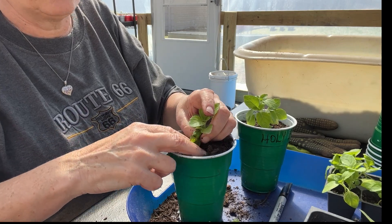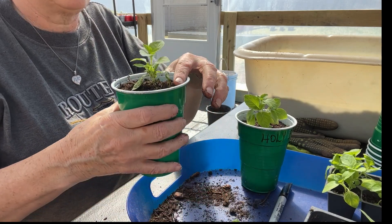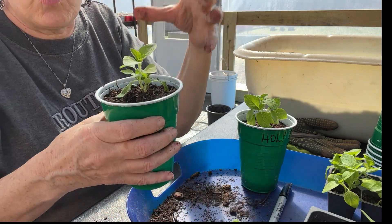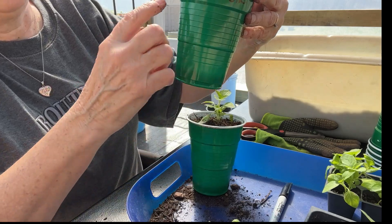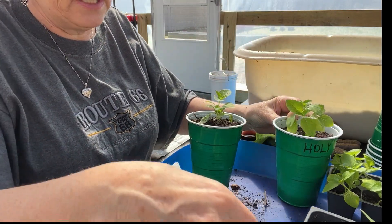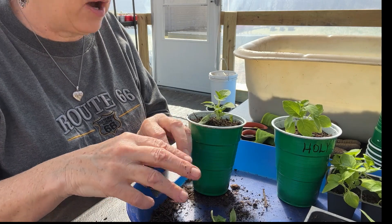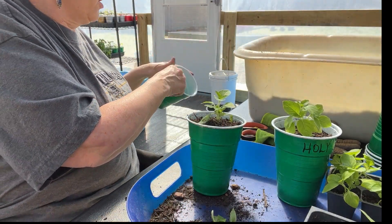You just want to get it to where it's settled, because they're kind of flimsy. Now I'm going to water this. I've got this one just like that. I put holy basil across there, and this is just my planting tray. Now I have another plug right here. We're going to do the same thing to this one. But I wanted to talk about holy basil real quick while we are working.